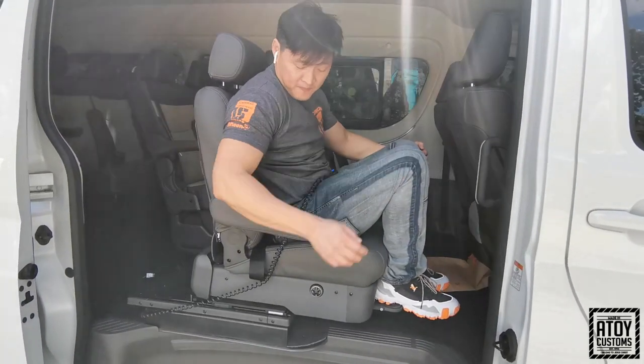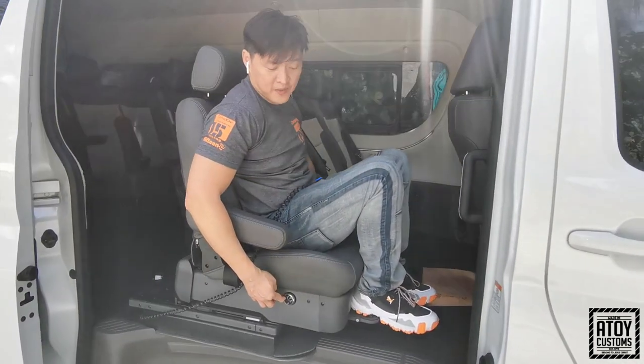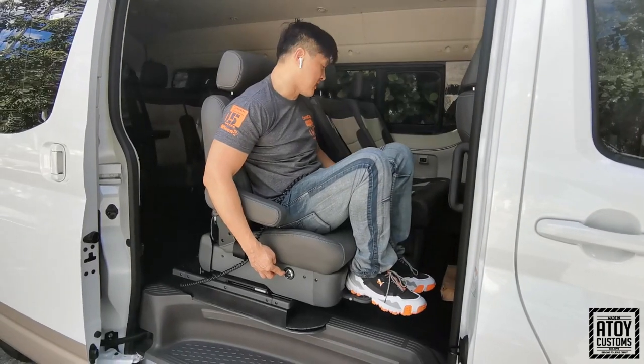It is the max. Tapos kung patalikod naman, papakita ko rin sa inyo paano yung maximum na backwards niya.